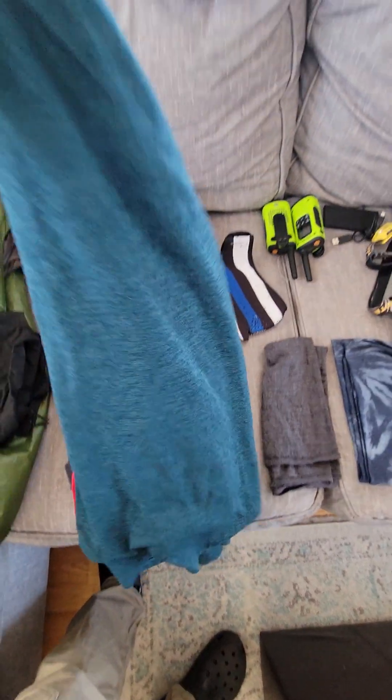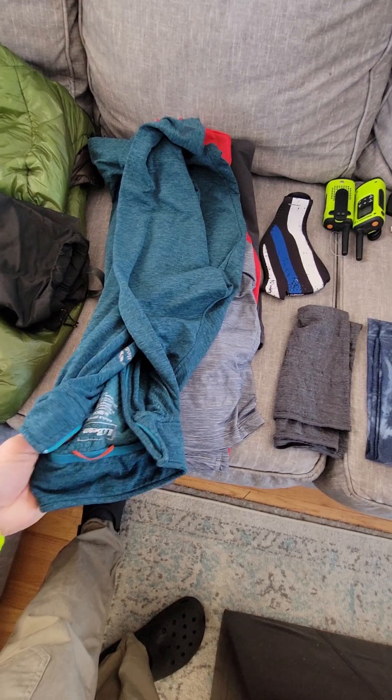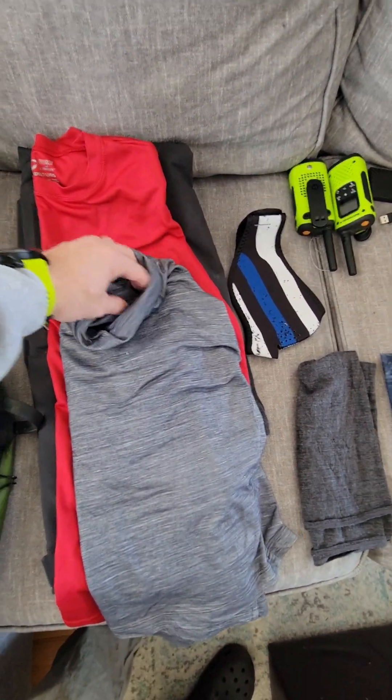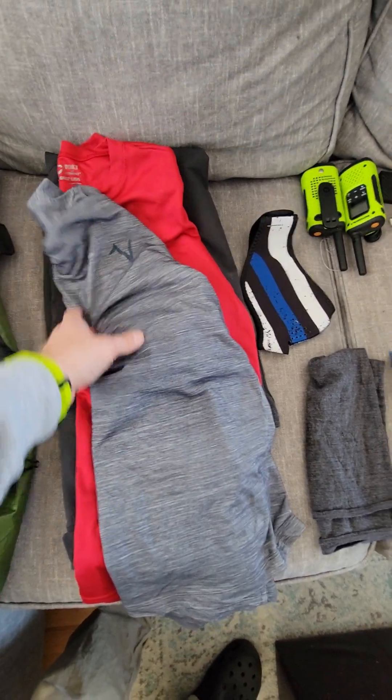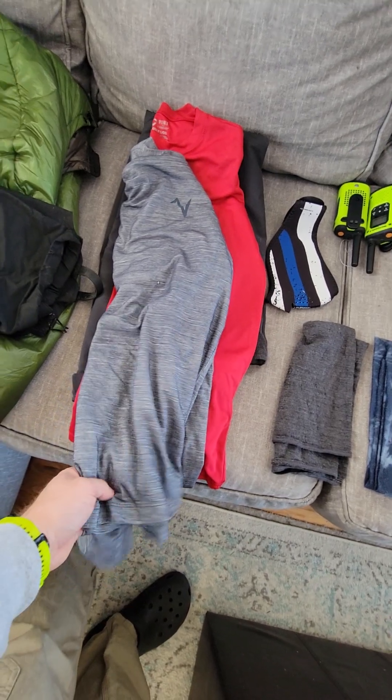These are Merino Icebreaker long johns bottoms. This is kind of like a mid-layer fleece long sleeve from LL Bean. And this is a long sleeve hooded merino — I wear that on top of my base layer.